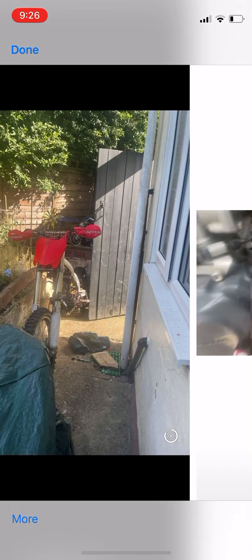There's neutral. Goes round — there's neutral again. Second. Third. Fourth. And fifth.